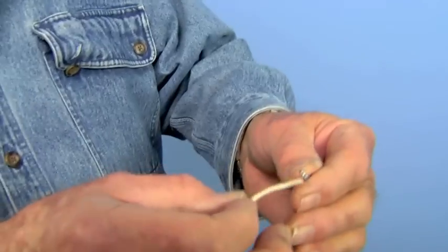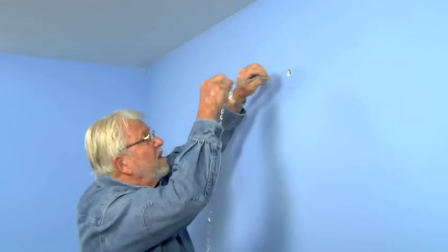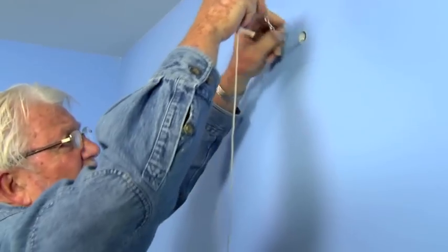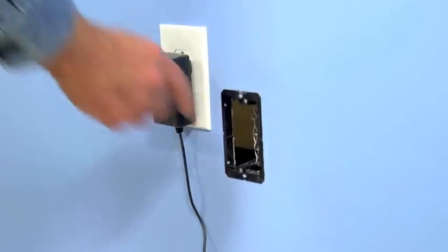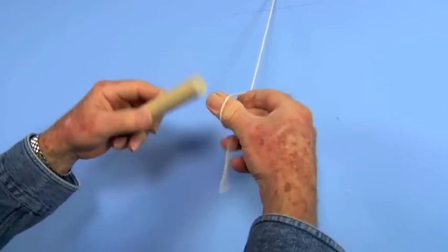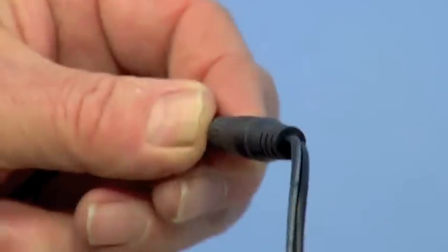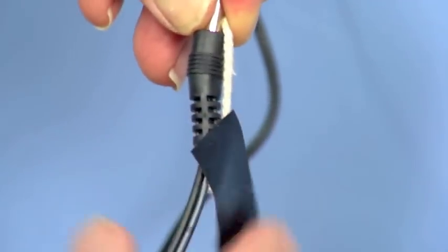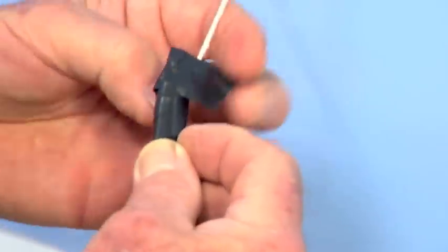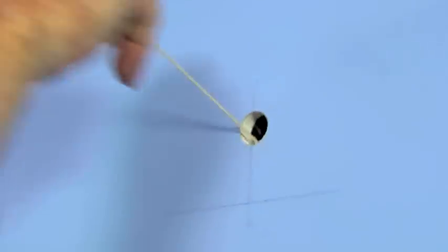I tie a length of string to a short piece of chain, push the chain into the hole, and allow it to drop downward until it becomes visible in the wall opening I just cut. Now I can simply reach in, grab the chain, and pull out the string. A piece of wooden dowel will keep the string from falling into the wall cavity. I attach an extension cable to the power supply and tape the end of the cable to the string.